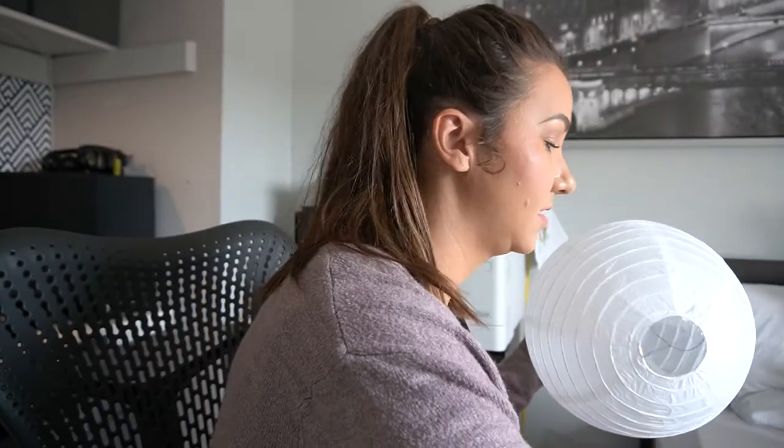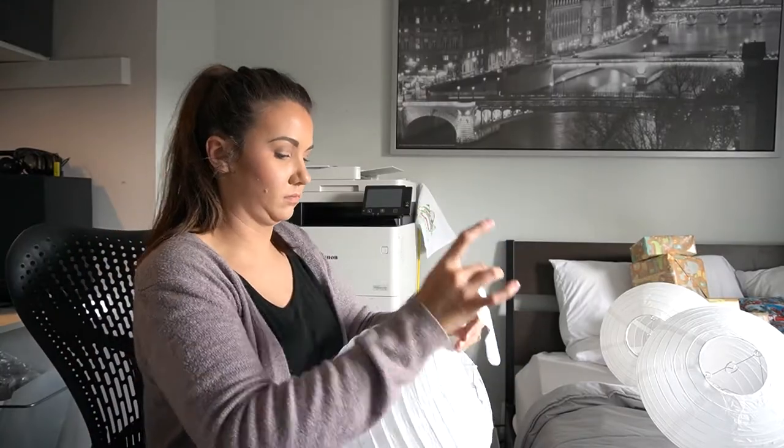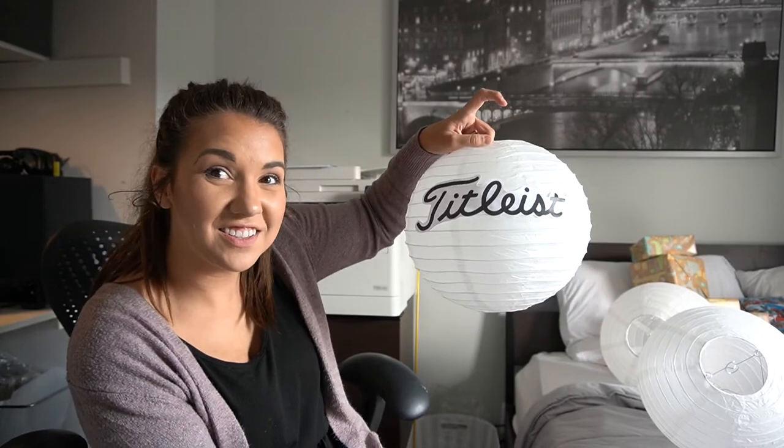Next on the list, we're going to turn these paper lanterns into golf balls. I've printed logos and I'm going to somehow tape them on there — we'll figure this out together. Attempt number one: Elmer's glue. Well, that actually might stay on there. Doesn't look too shabby.